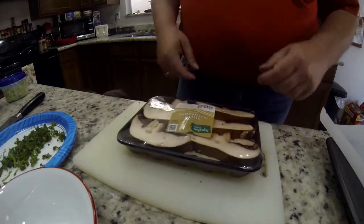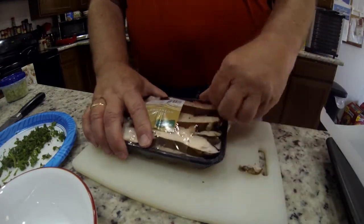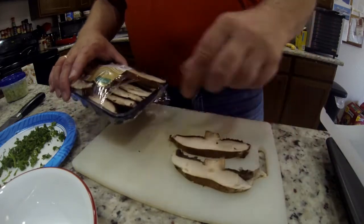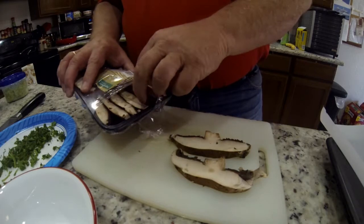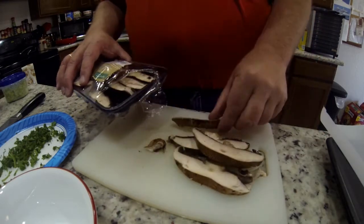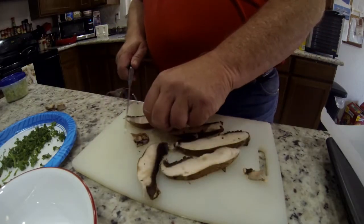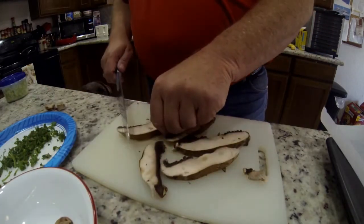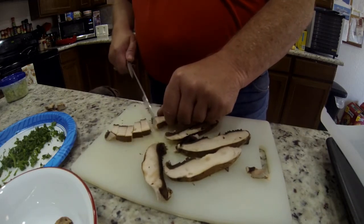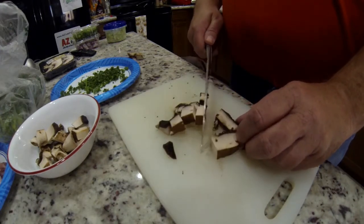These are large portobello mushrooms — they come in button size too. I like these because you can grab a few for steaks and such. I do take the stems off. I grabbed four or five here to add to all my ingredients just to give it some texture. By the way, all you amateurs like me — I am not proficient with a knife, so I just do the best I can.